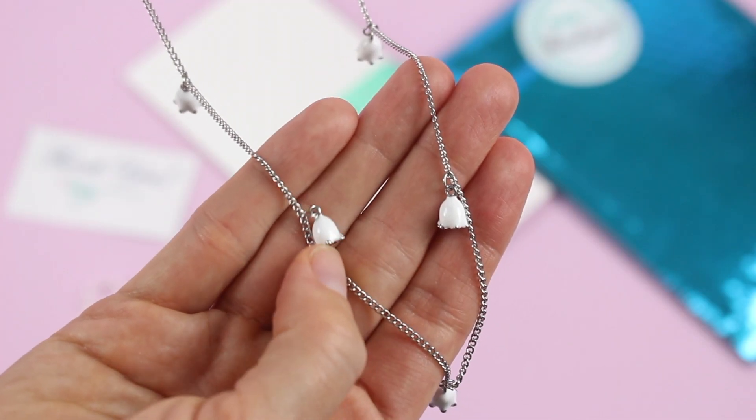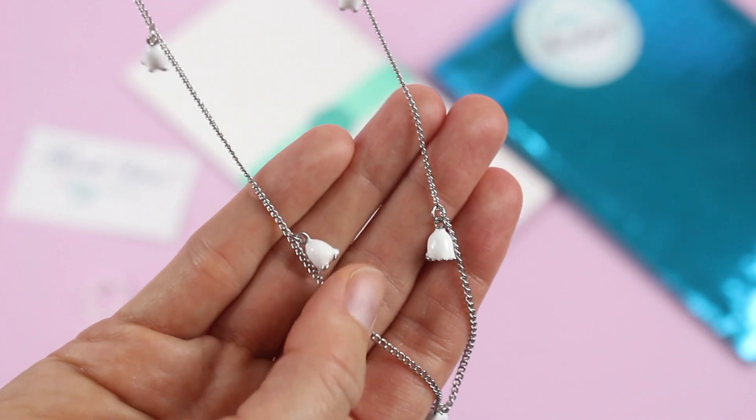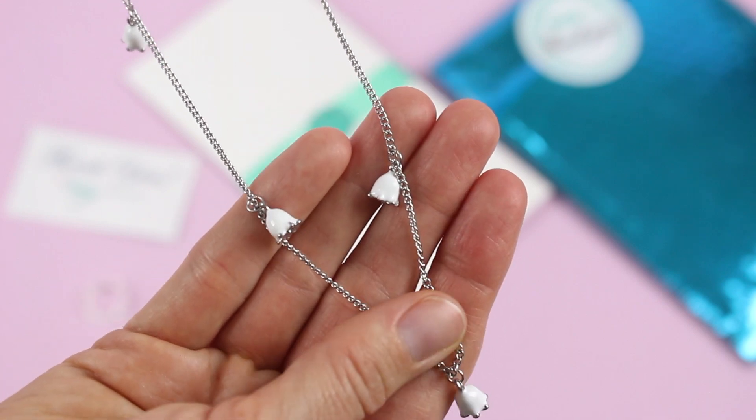And here's a closer look at the detail on the necklace. It matches the earrings perfectly. Just the right amount of detail — still pretty simple, but fun and very pretty at the same time.